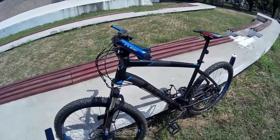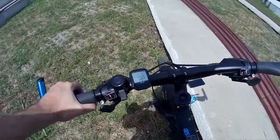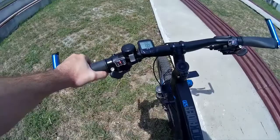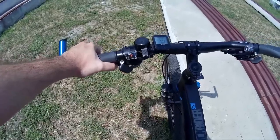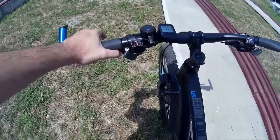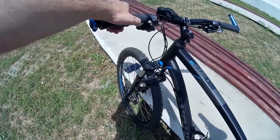About the braking: the brake response is pretty much instant. You do need to apply a bit of force, but overall I'm content with them — they are just entry-level brakes.